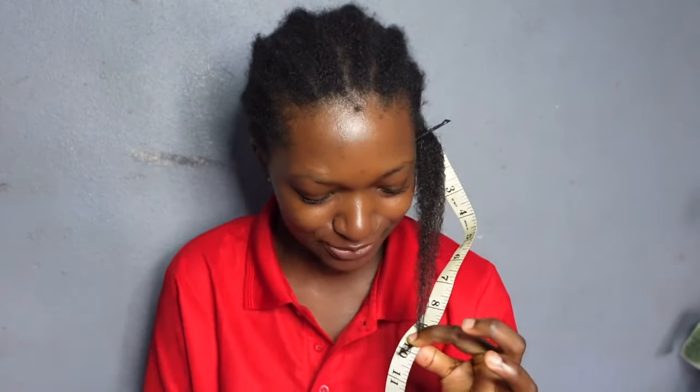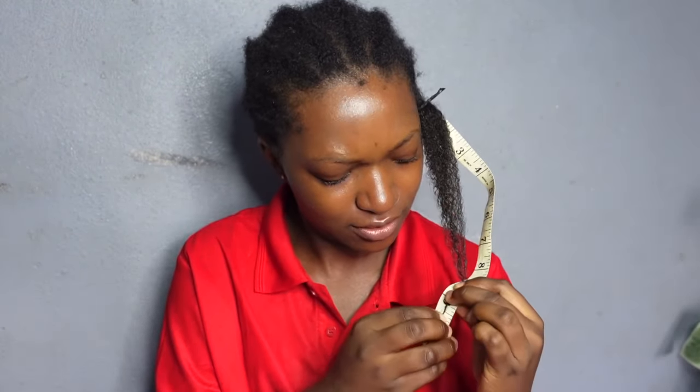You don't have to use coffee every day. I did it for us to find out if it works or not, and now we know it does. You could use it two to three times a week, or just moisturize your hair when it's necessary.